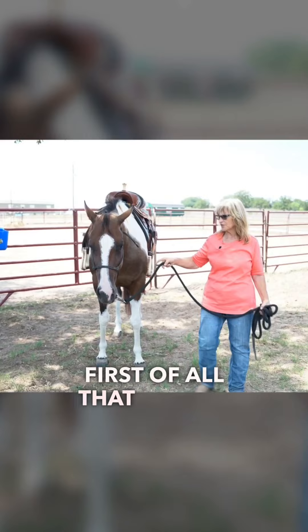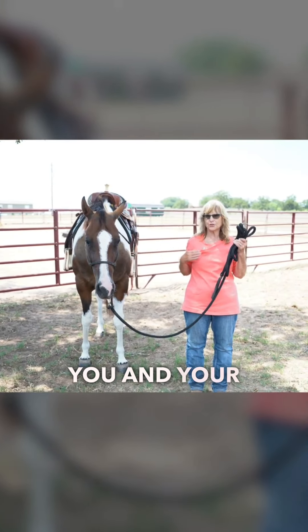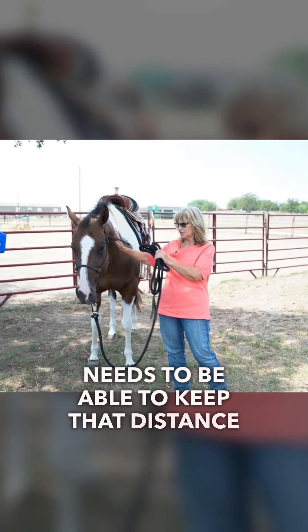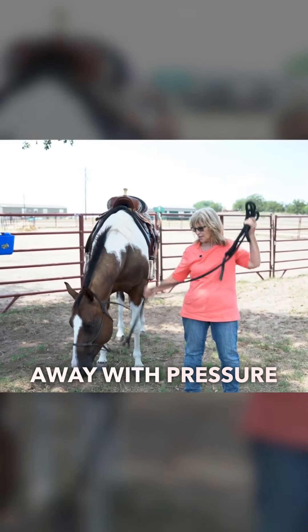You want to make sure, first of all, that there's distance between you and your horse. You never want them crowding you, so your horse needs to be able to keep that distance away with pressure as they're learning.